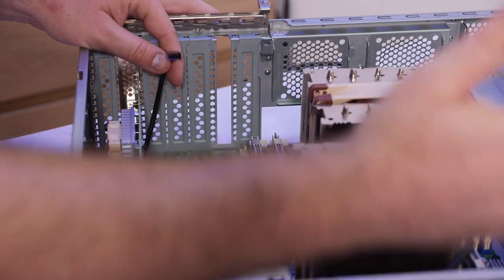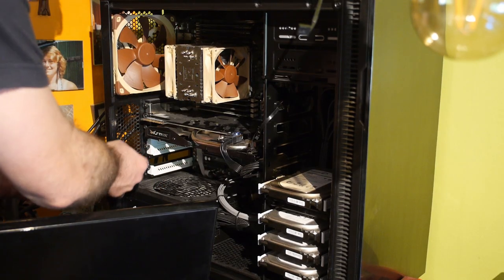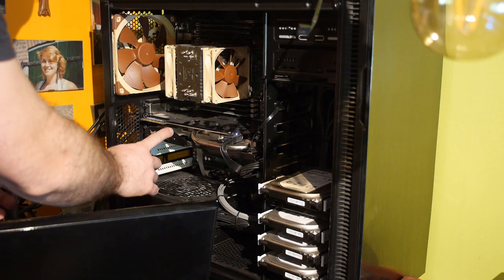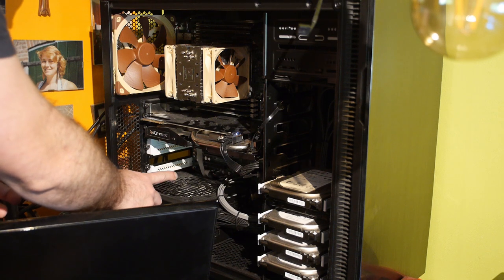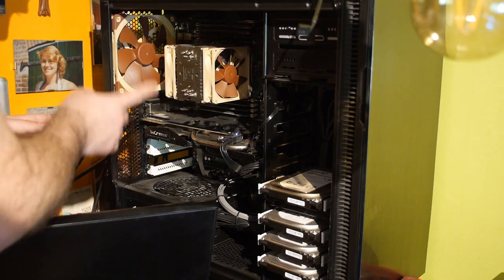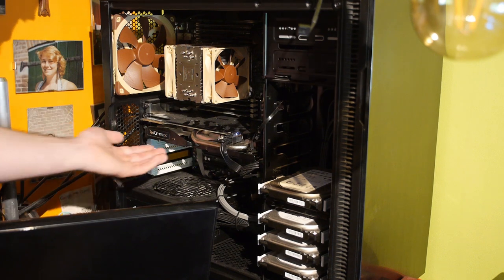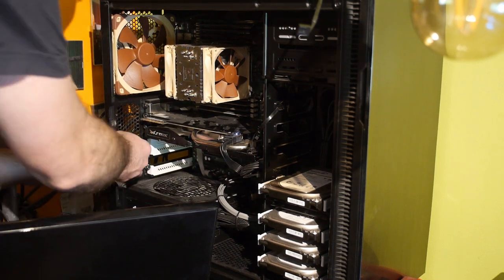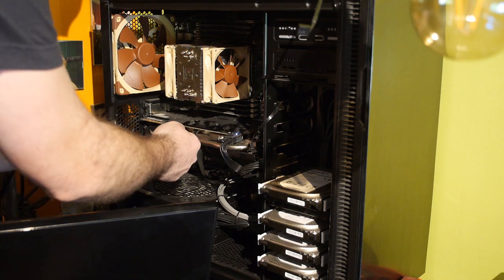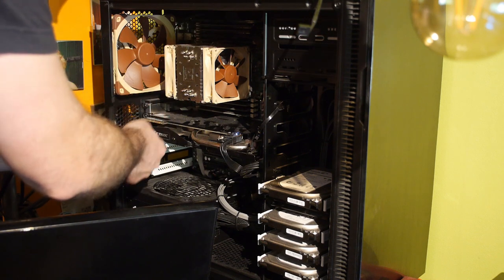The last machine is my workstation, which has two PCIe 16x slots and two PCIe 4x slots. This is an 8x card, so I'm going to put it in the second 16x slot under the video card. I hope that works out in terms of cooling; otherwise I'll need to swap the video card down to this slot and put the network card on top.